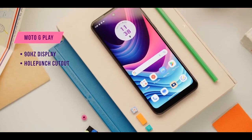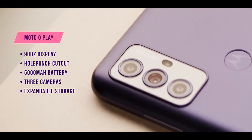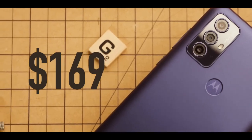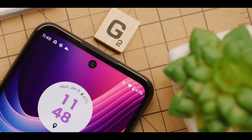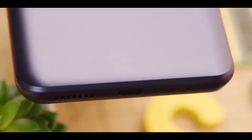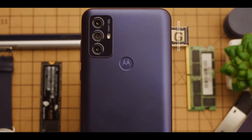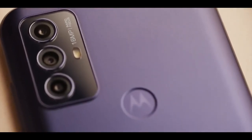The Motorola Moto G Play is a low-cost smartphone that competes in the entry-level segment with the recently announced Samsung Galaxy A14 5G. The main distinction between the two is that the Galaxy A14 includes 5G while the Moto G Play does not. There's definitely a market for a non-5G device like the Moto G Play, especially if you live in an area where 5G isn't yet prevalent. Furthermore, the lack of full-featured smartphones under $200 makes the Moto G Play a viable option for anyone on a tight budget.